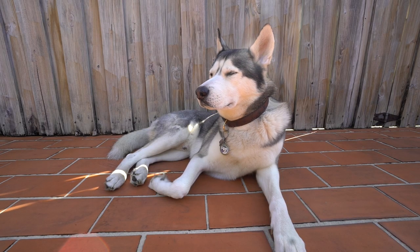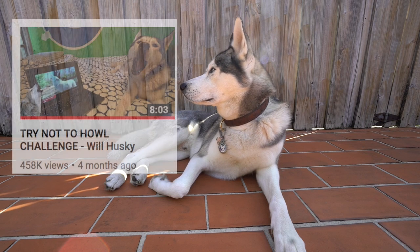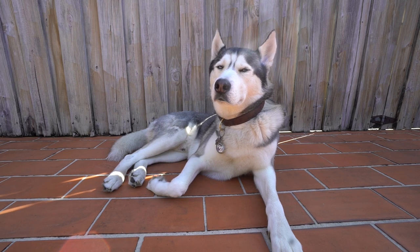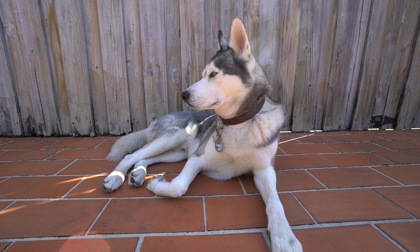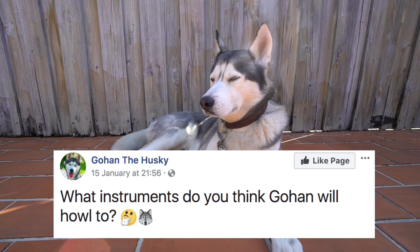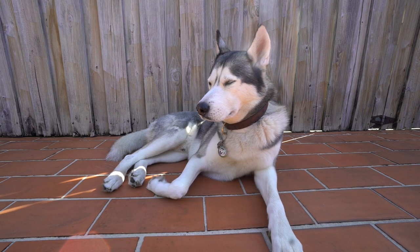Alright guys, so today let's see if Gohan will react to two different instruments. If you didn't know, we have a few videos like these where we try and see what Gohan will howl to. Some of you guys suggested some very good instruments to try, and I also asked on our Facebook page which instruments to try out.